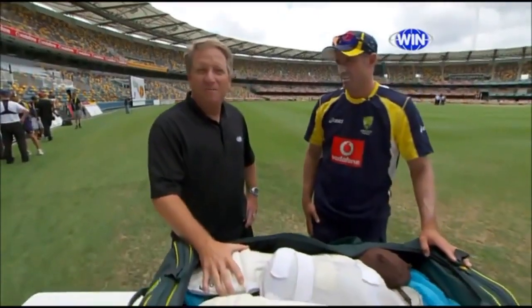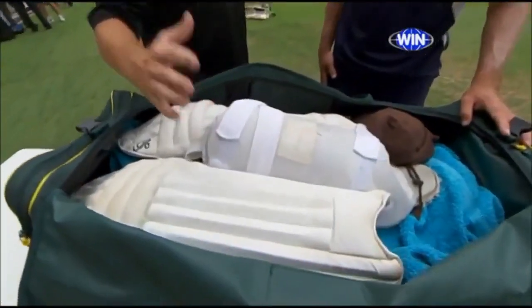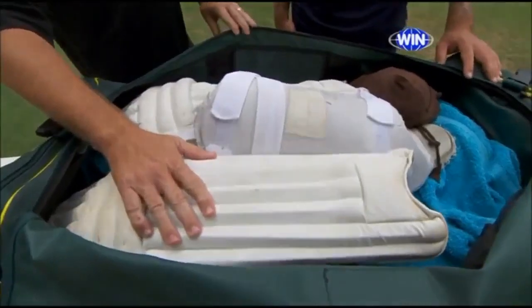This is an absolute model for all junior cricketers — how to pack your kit and maintain your kit. We're with Mike Hussey and his kit bag. Thanks very much for this. It looks beautifully packed.